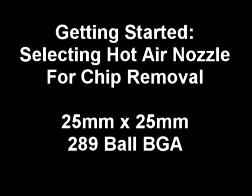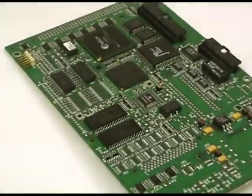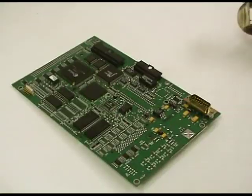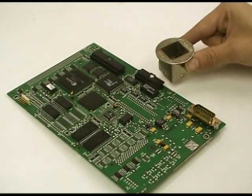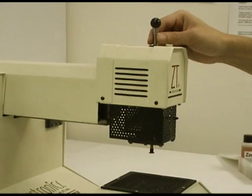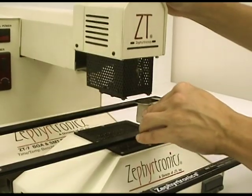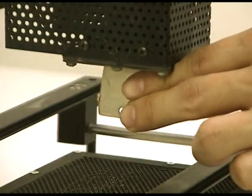Let's get started. First, size the hot air nozzle to the actual BGA that is to be removed — in this case, a 25 by 25 millimeter package. Now that we've selected our nozzle, let's insert it into the ZT7 system. First, lift the suction probe at the top of the ZT7. This will allow you clearance to slide the nozzle into the convenient nozzle tray in the front.